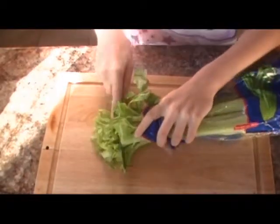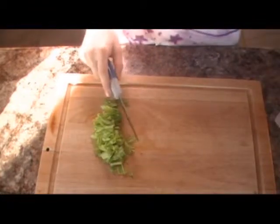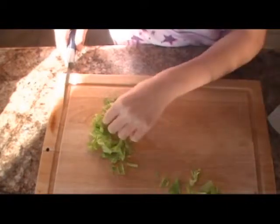If using celery like me, make sure that you separate the leaves from the actual celery parts. I was just separating the pieces right there, so I suggest you do that as well.